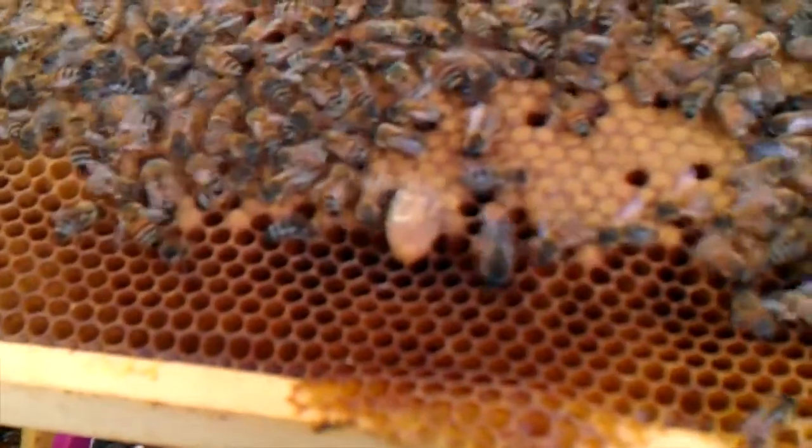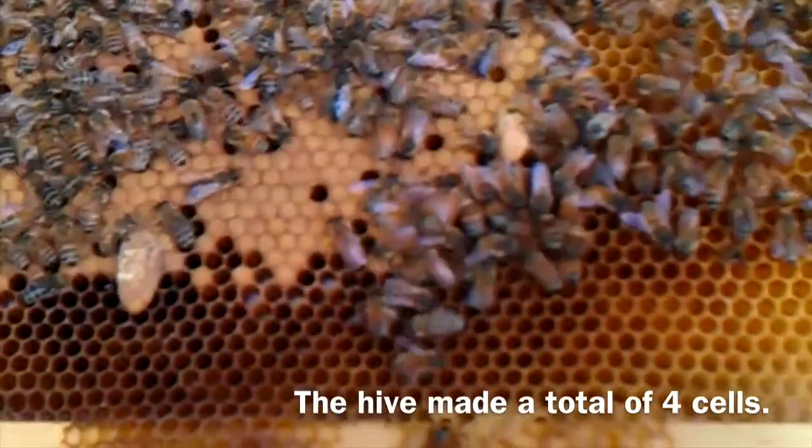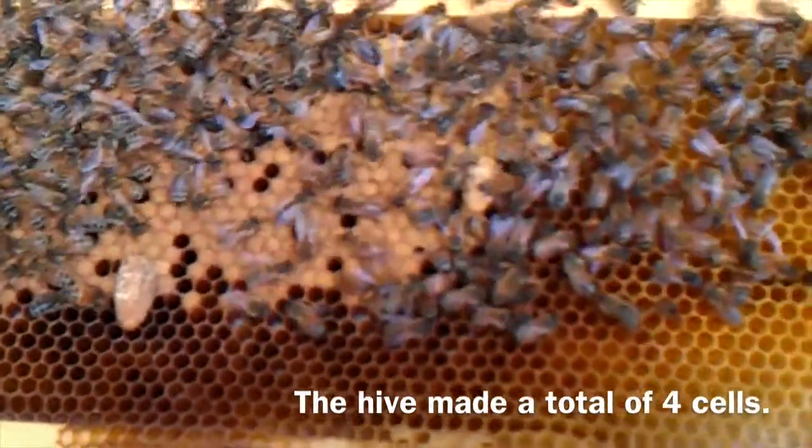That's a nice big emergency supersedure cell. In our experience, they make perfectly excellent queens. They may not last for four years of laying, but they do a very good job.